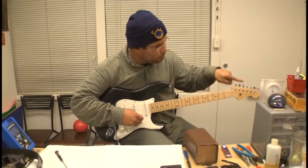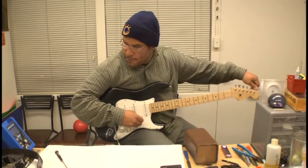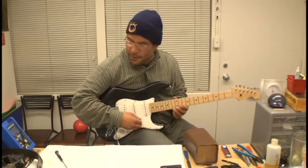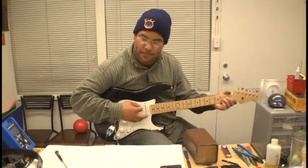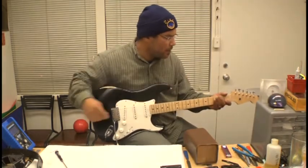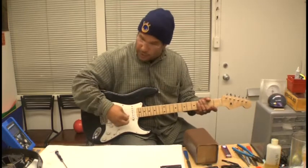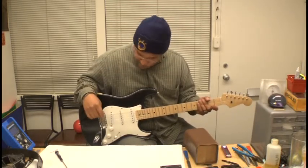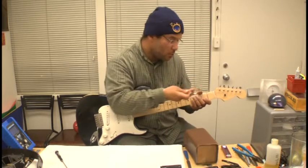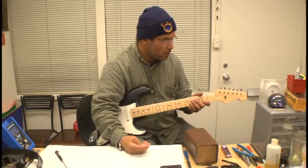The locking tuners definitely help quite a bit when you're doing some acrobatics with your tremolo bar. We also talked about the nut slots and using the proper gauge file for the strings you're using, so the strings travel through the nut slot smoothly — really critical for tuning stability.